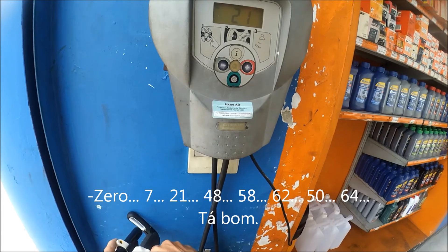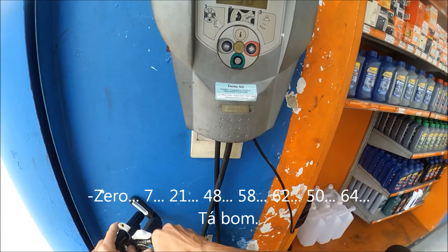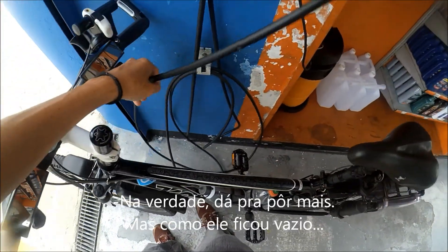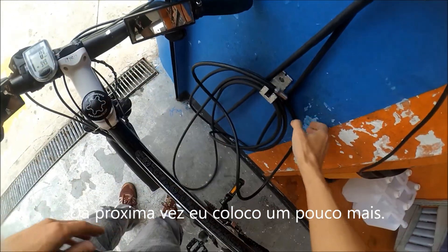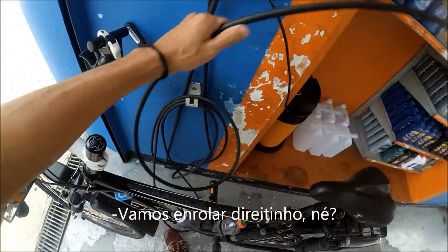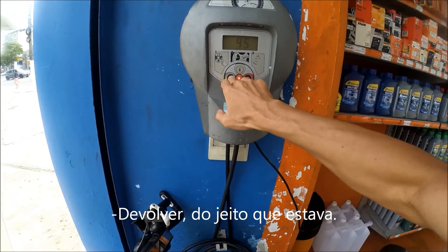0, 7, 21, 48, 58, 62, 50, 64. Tá bom. Na verdade dá pra pôr mais, mas como ele ficou vazio, da próxima vez eu coloco um pouco mais. Vamos enrolar direitinho né, devolver do jeito que tava.